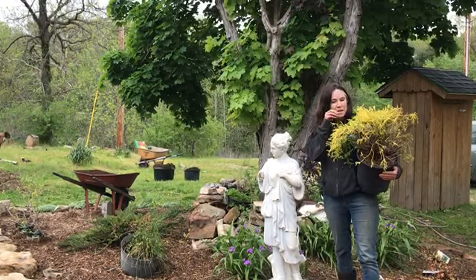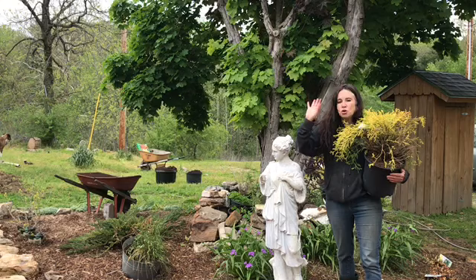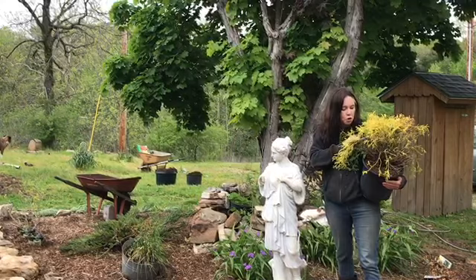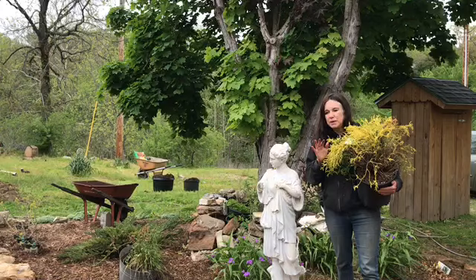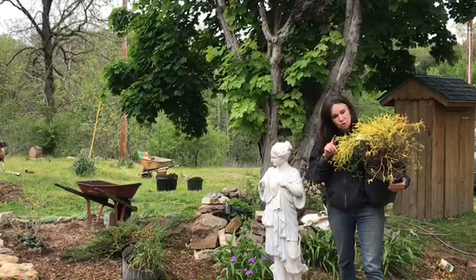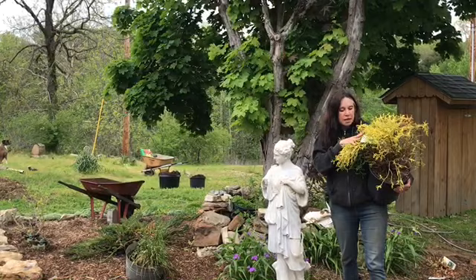We want a long hedge to make the herb garden like a secret garden, so I'm kind of blocking this in. I'm using the lemon thread false cypress from Lowe's — it's a great hedge. I love the lime green, and I'm gonna use some red flowers around it — it's perfect.